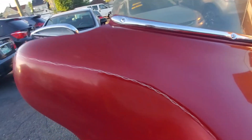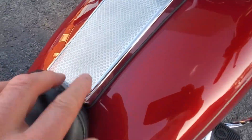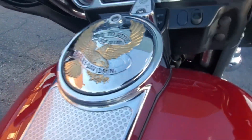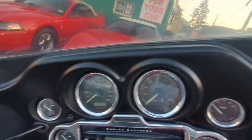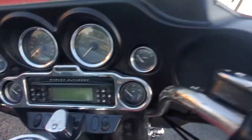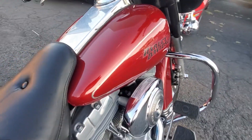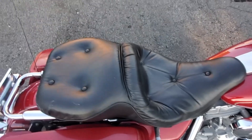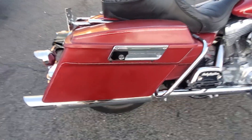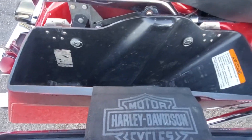It definitely has different mirrors and different grips — all add-ons. The dash is in very great shape, it's not faded out the way they usually are. We'll put the radio on later when I start it up. The tank is in very nice shape. Check out the seat — seat's in good shape. Let's function the bag. The bag does function well.